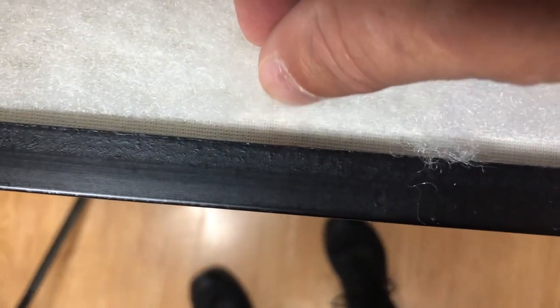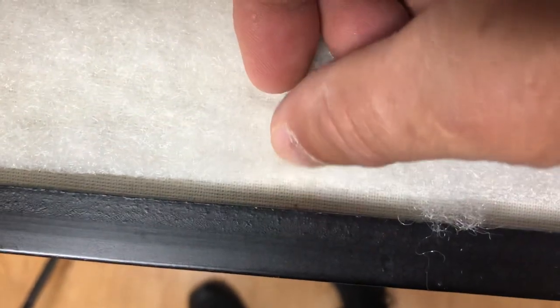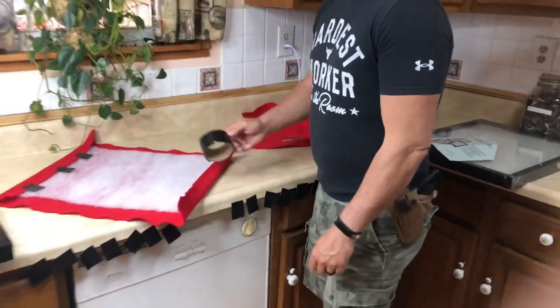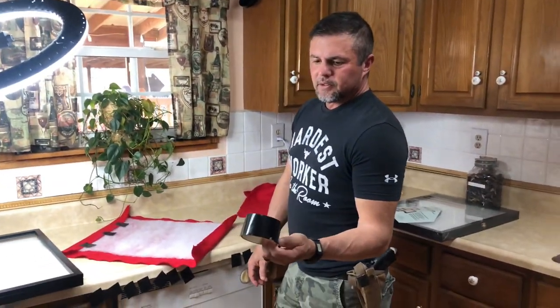I cut it and as you can see you've got just a little bit right there for it to roll under the red felt. You want to trim it out so you've got just a little bit on the sides too — about the same amount on both sides. So you want to cut to where you've got just enough of a gap to roll the red felt over top of it. I'm using black gorilla tape; it seems to work really well.